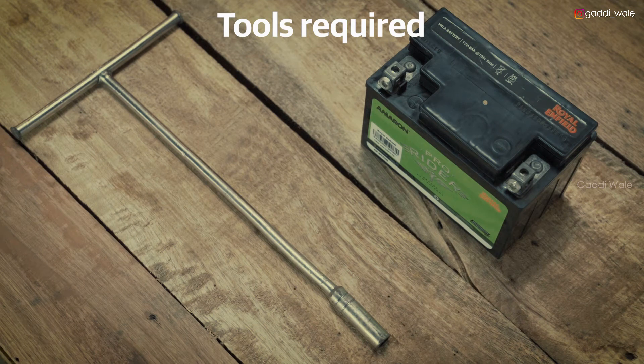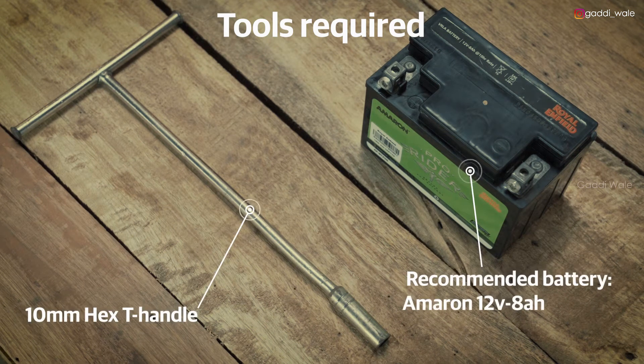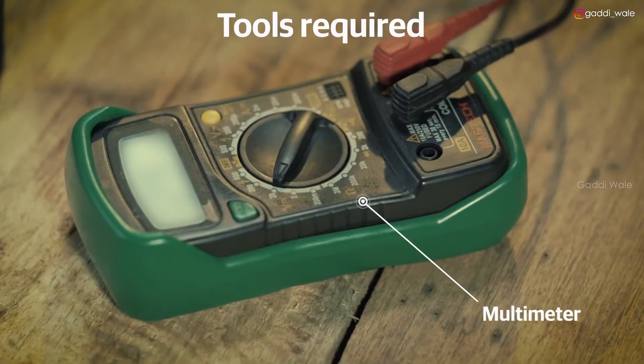Additionally, you will also need a 10mm tubular box spanner, a battery, and a multimeter. These are available at an authorised Royal Enfield Service Centre near you.